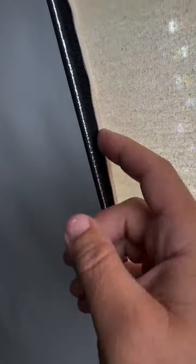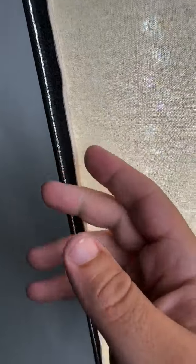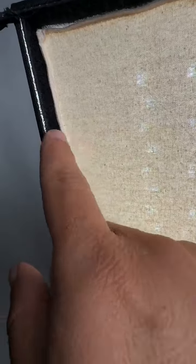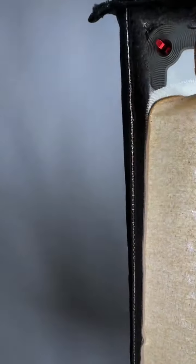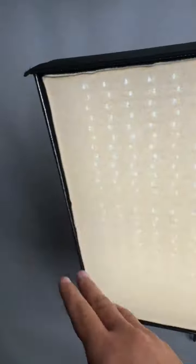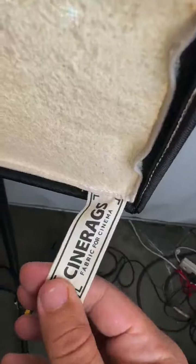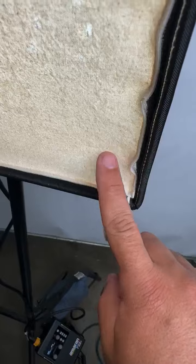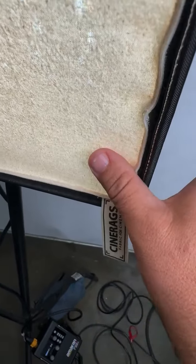As you can see here, I have it pushed out all the way because I want to increase the distance to the diffusion. But you can push the CineRag deeper into the frame and still attach your light control grid. This is the unbleached version — you can tell especially compared to my white background, it's a little bit more yellow. So this is the unbleached muslin.